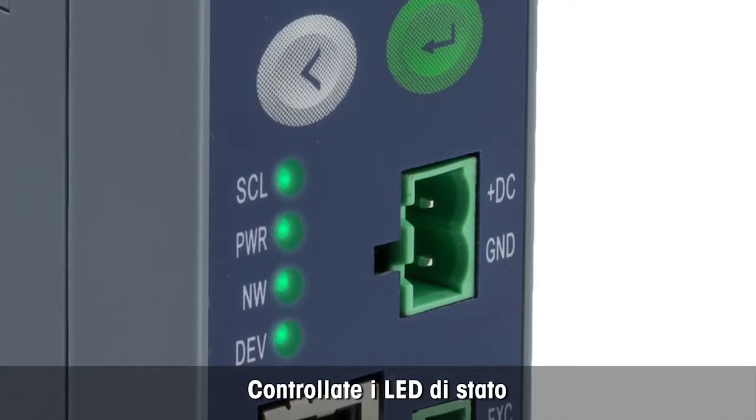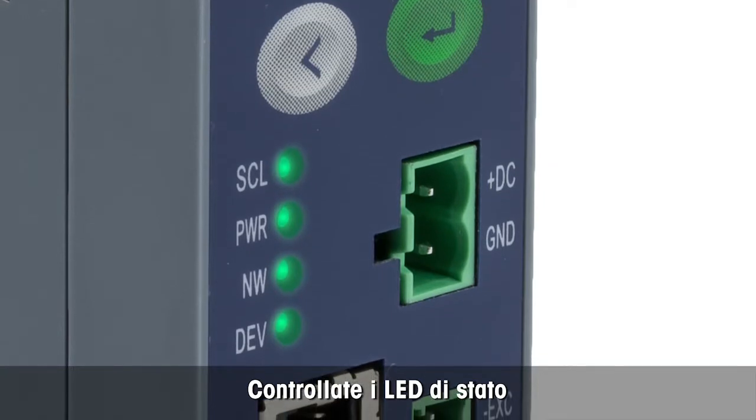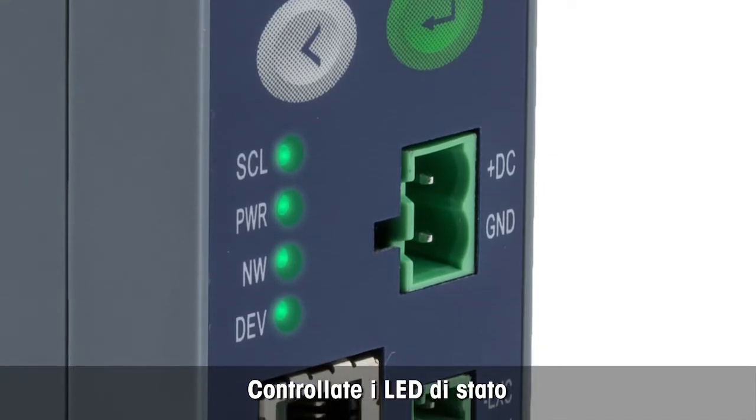Let's have a quick look at the LEDs. They are all solid green and not flashing, indicating that everything is OK.